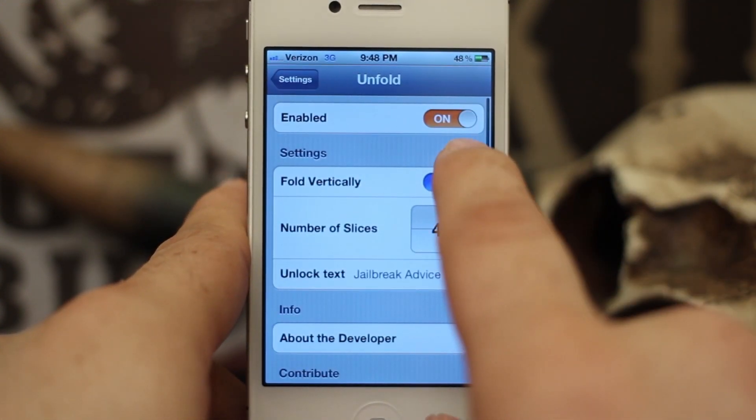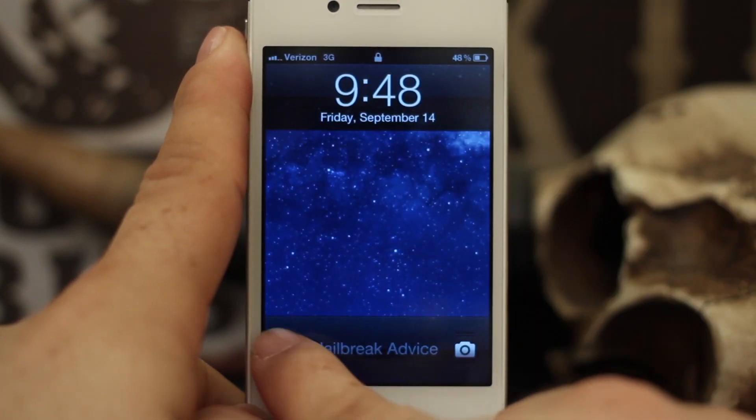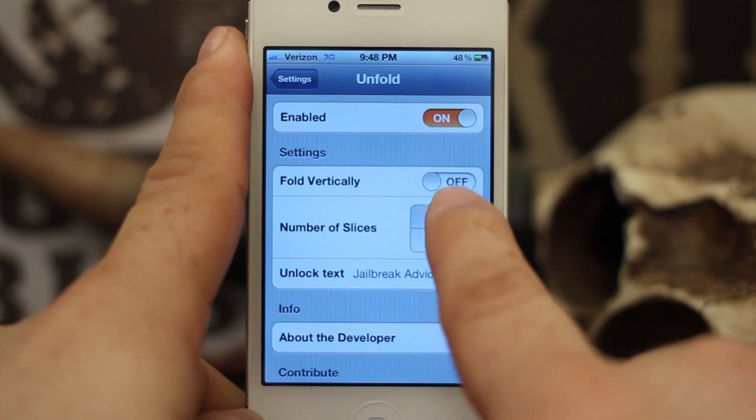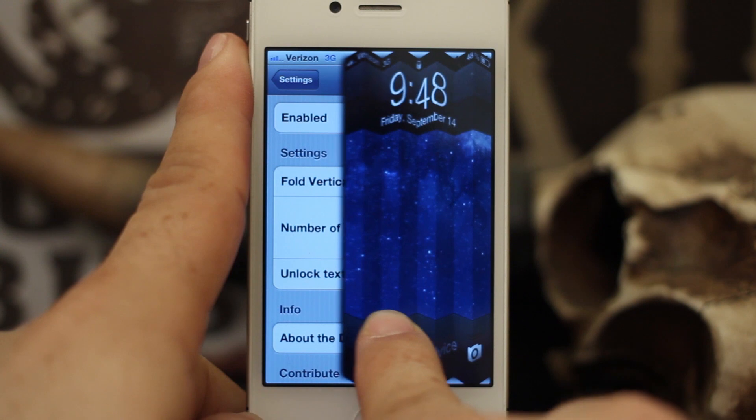It's a pretty cool effect. You can also set the slices for the horizontal fold as well. It's at 4 right now but we can up that to 8 and as you can see it just creases it a few more times.